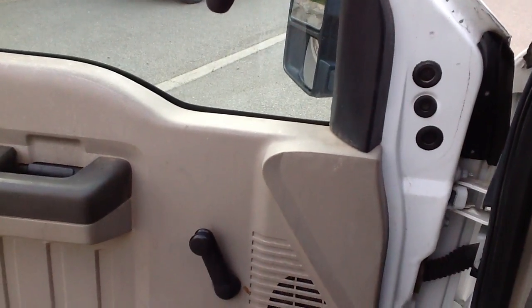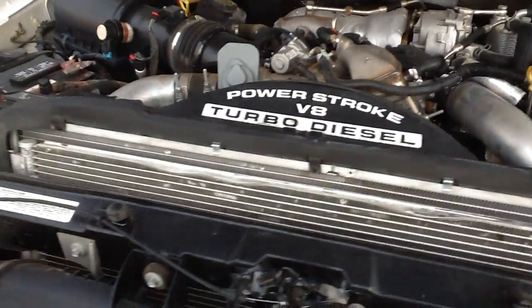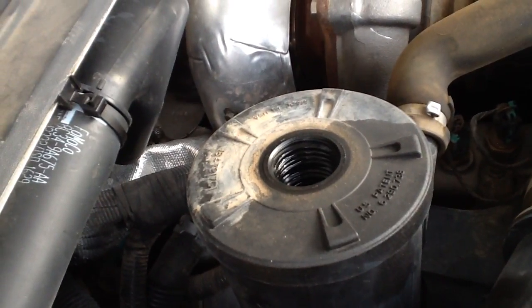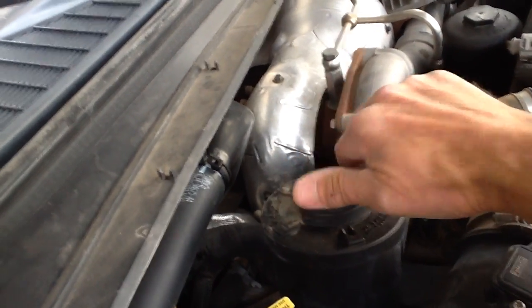Let me fire it up so you can hear it run. We've got a couple of fresh batteries, all fresh fluids and filters. No blowby whatsoever — it's a good, healthy motor. This is what you're really looking for: low engine hours and well-maintained. That's a truck that you can take care of and it'll last you a long time.